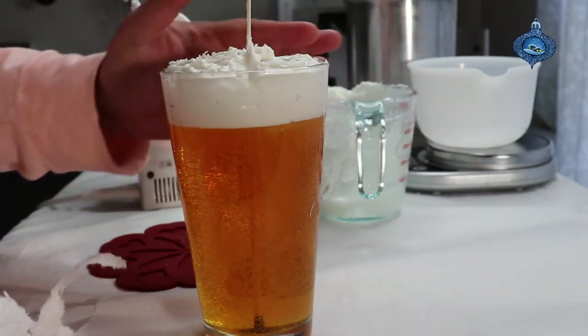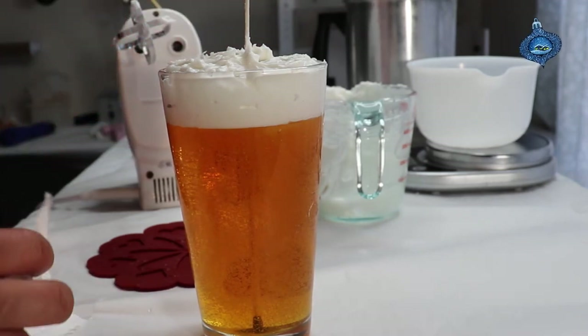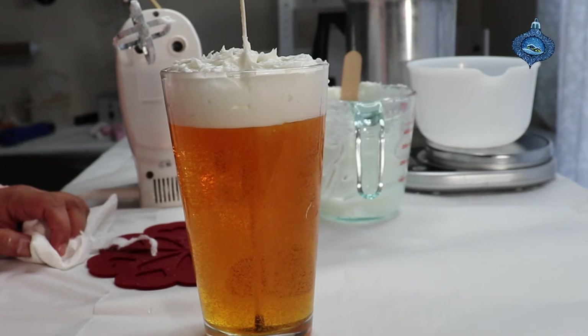You're gonna have some foam on the edges of the glass — I recommend that you leave it there because that way it looks like a real beer. There you have it, we just made a light lager gel wax candle.